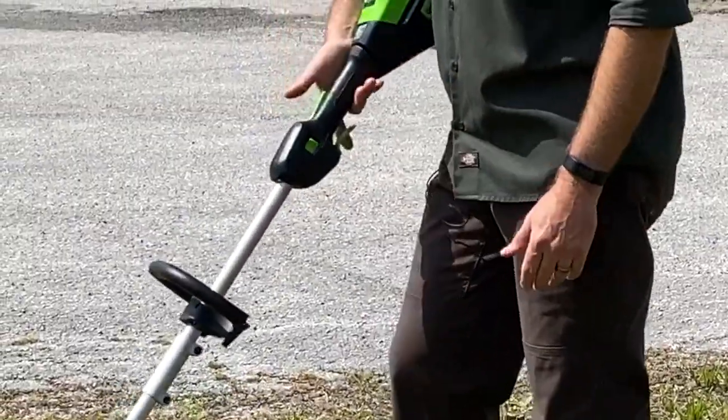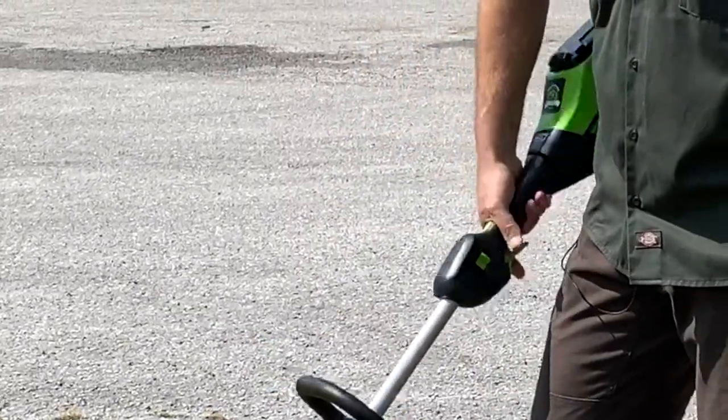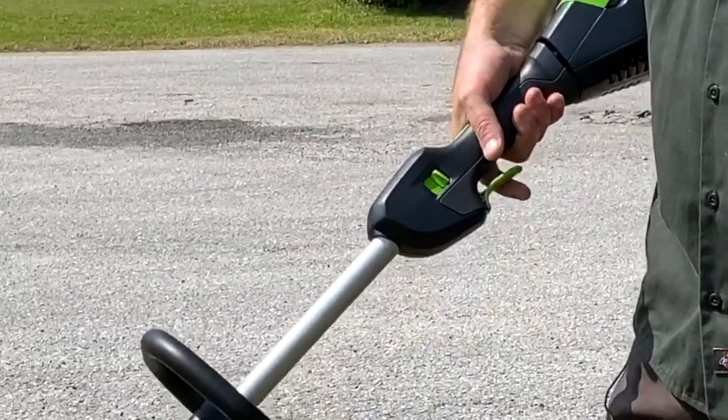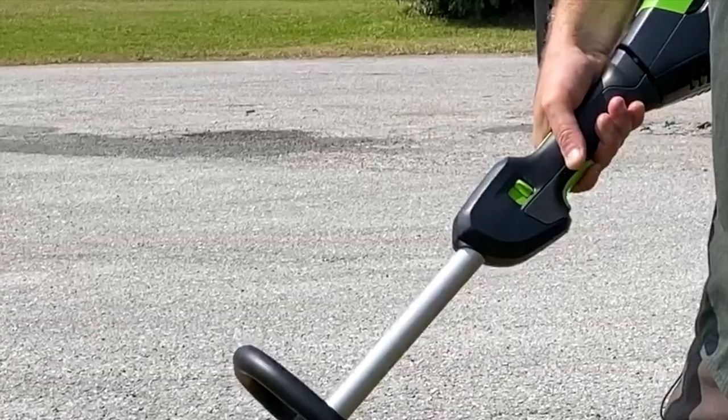Controls are very simple. There's a trigger safety here that you activate as soon as you put your hand down on top, and then you've got the actual trigger.